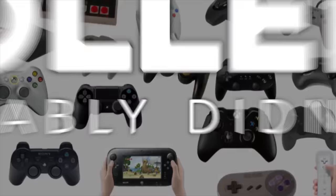Video game controllers are as distinctive and unique as the time and console they were made for. Today, Gameranx brings you 10 controller facts you probably didn't know.